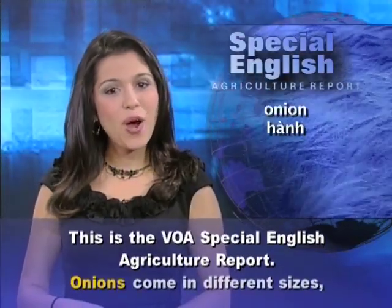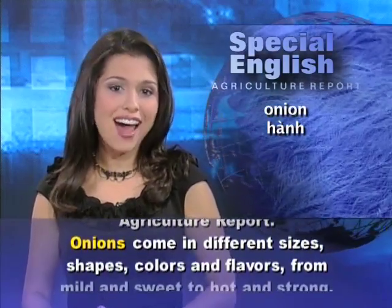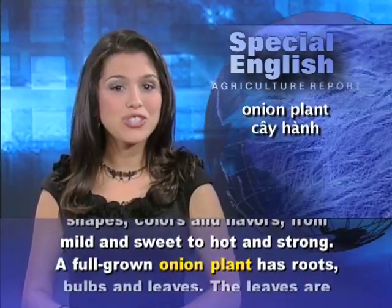This is the VOA Special English Agriculture Report. Onions come in different sizes, shapes, colors, and flavors, from mild and sweet to hot and strong.